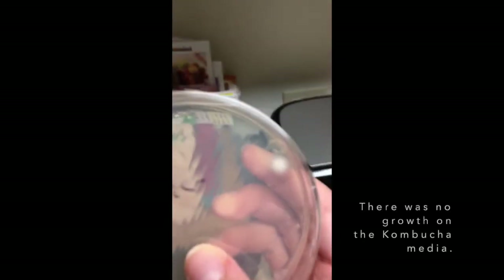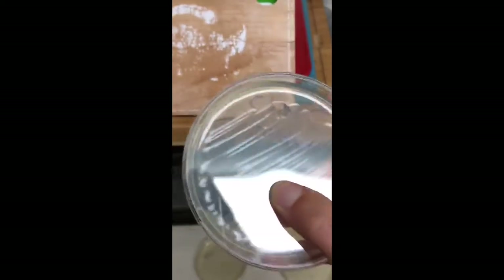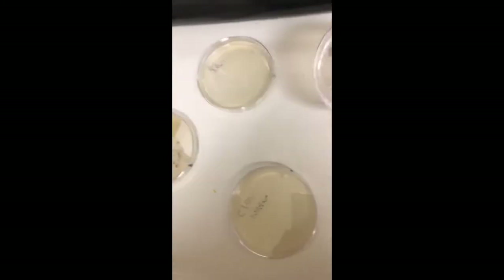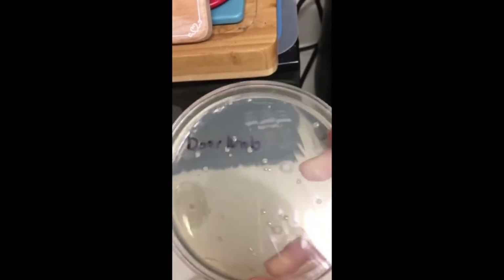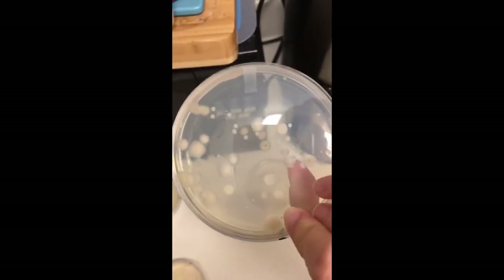Our clean counter looks pretty good except for one little mold spot, which could have just fallen from the air when we were spreading it. The doorknob actually looks not super bad — all these little shiny dots are bacteria, and that one would be a fungus. The uncleaned dirty counter looks pretty full of fungi — there are a couple bacteria, but mostly fungi.